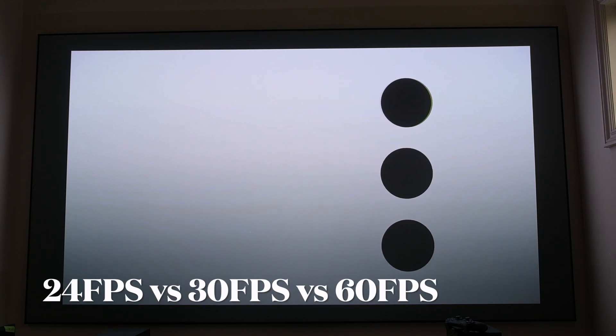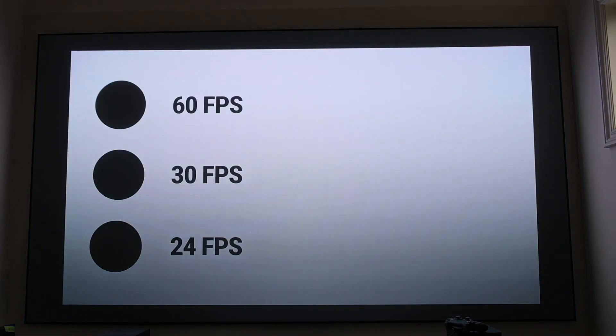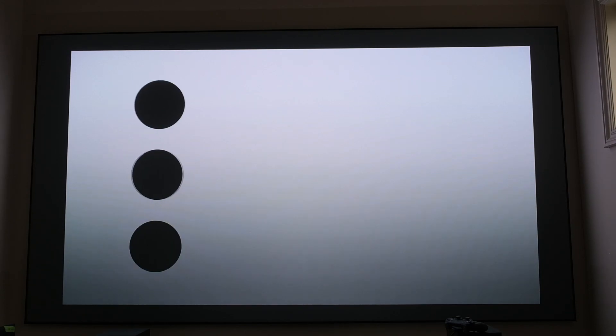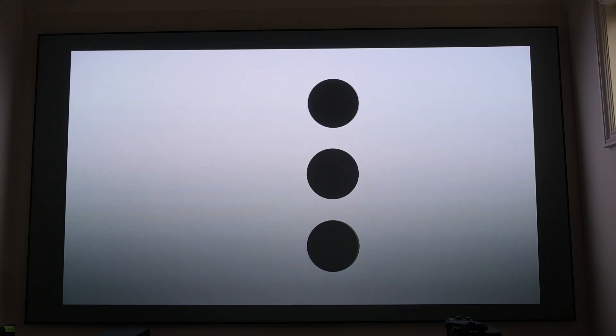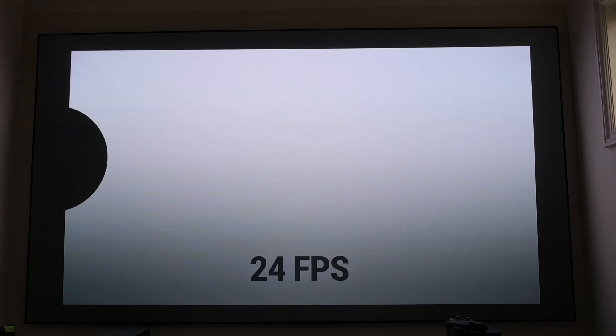The next test, the dot test, gives us an idea of what 60 frames, 30 frames, and 24 frames look like on the VAVA Chroma. It is a very smooth projector at 60 frames per second, but this test gives you an idea of what you might run into when viewing content at 24 or 30 frames.